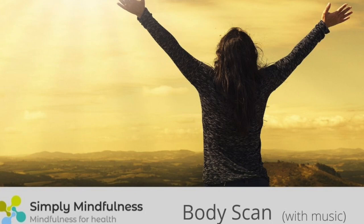Bring your awareness to the physical sensations of contact between your body and the surface supporting you. Understanding the intention of this practice — the aim is not to feel any different, relaxed or calm. This may happen or it may not. Instead, the intention is to bring awareness to sensations you detect as you bring your attention to each part of your body in turn.